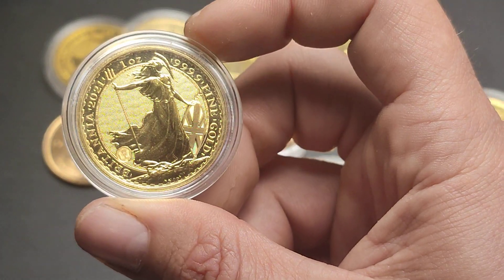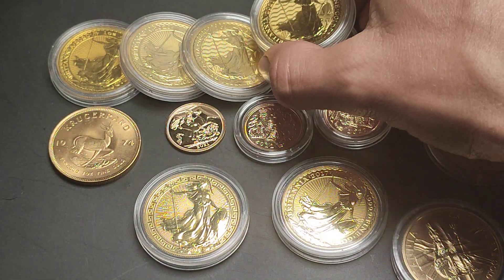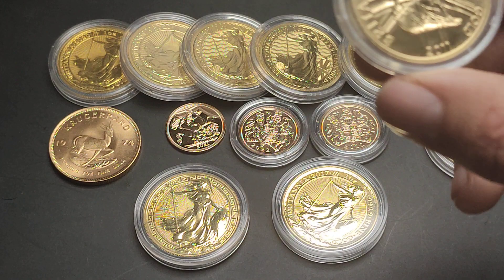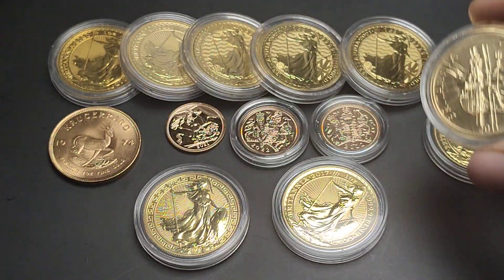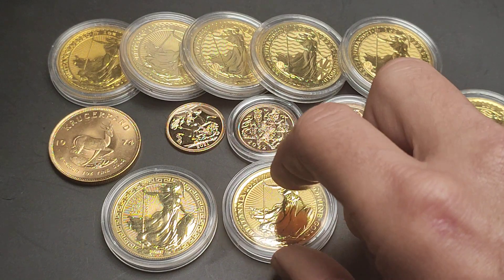Most of you would be familiar with the more recent wave patterns. 2021 and 2022 have these new security features. So Britannia as a coin has been changing quite a lot, but not necessarily consistently. Pre-2011 there were a few different designs — this one is obviously different, 2010 was different again, and so on — quite interesting looking for those.